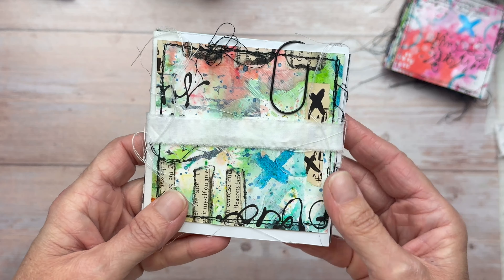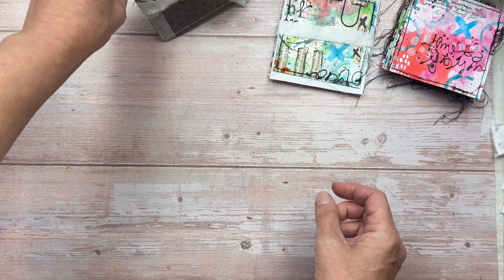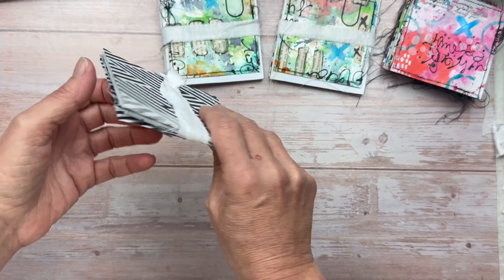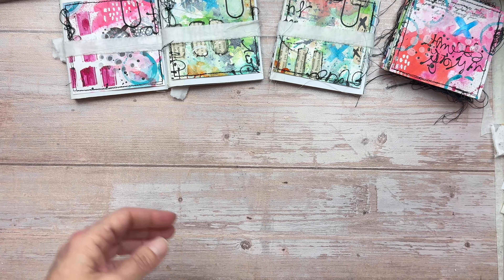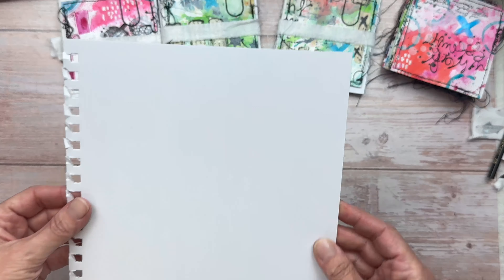I'll put a link to my Etsy shop in the description box below because these kits will be available there. They will be $60 which will include postage no matter where you are — so you'll only pay the $60. That is $60 Australian dollars; to convert it to your currency, you can just do that in Google. And just to reconfirm, you don't have to have this kit to do the Art Journal August series — you can use whatever you have.